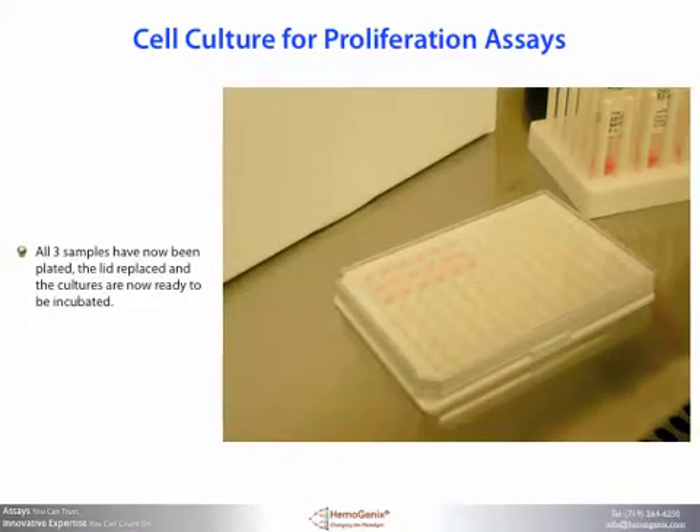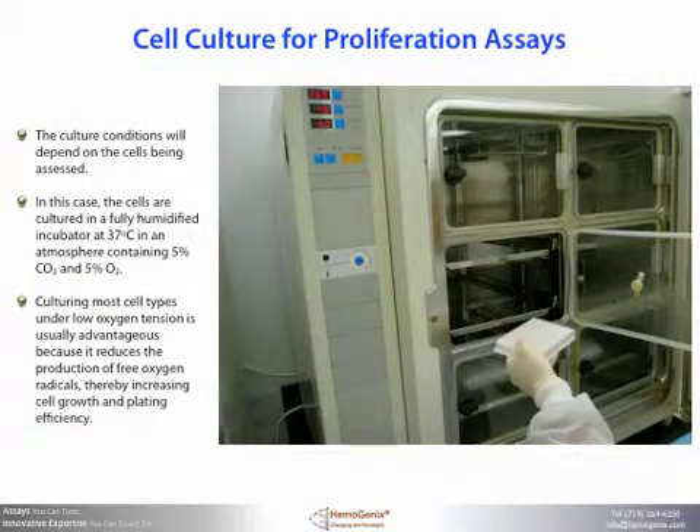All three samples have now been plated and the cultures are now ready to be incubated. The culture conditions will depend on the cells being used. In this case, the cells are cultured in a fully humidified incubator at 37 degrees C in an atmosphere containing 5% carbon dioxide and 5% oxygen. Culturing most cell types under low oxygen tension is usually very advantageous because it reduces the production of free oxygen radicals, thereby increasing cell growth and plating efficiency. Once the cells have been cultured for the specified amount of time, cell proliferation can be measured, as described in another technical guide video.